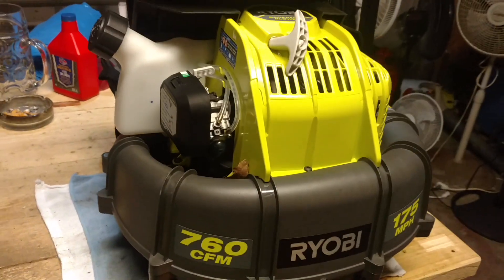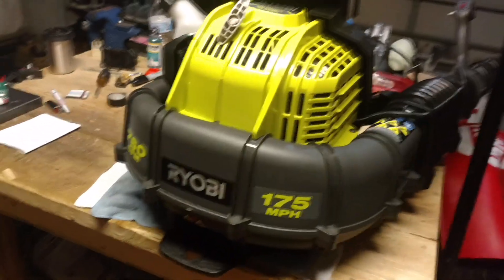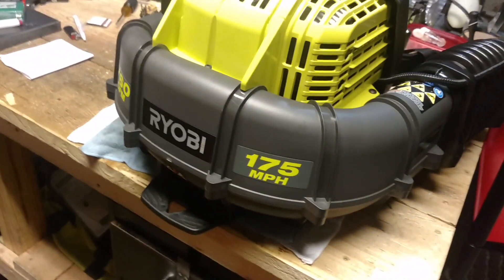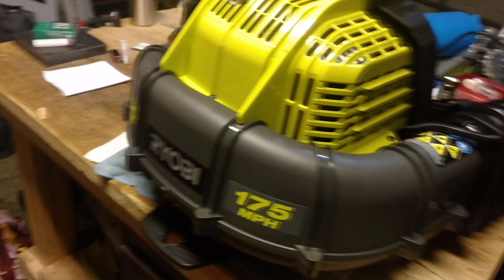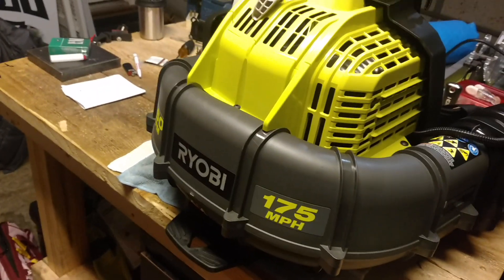But other than that, I am highly satisfied with this product. I am a huge Ryobi fan — as you guys already know, I swear by Ryobi. I have a weed whacker and now three leaf blowers.